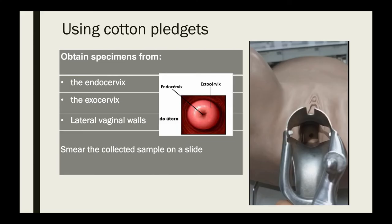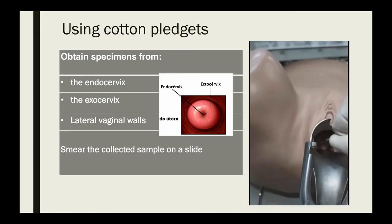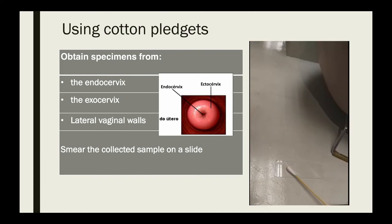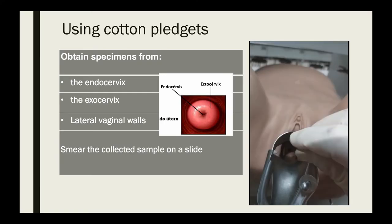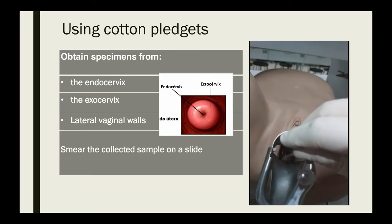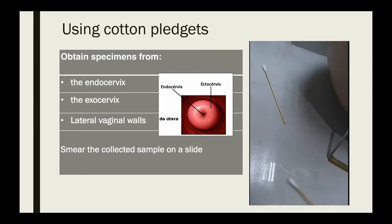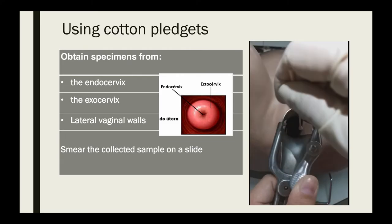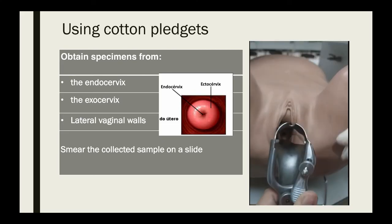The third technique uses three cotton pledgets to obtain specimens from the endocervix, the ectocervix, and the lateral vaginal walls. The first cotton pledget collects the sample from the endocervix — smear over one area of the glass slide. The second is for the ectocervix — wipe around the ectocervical area and smear on the same slide. The third collects from the vaginal walls, then smear on the same slide.